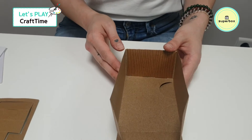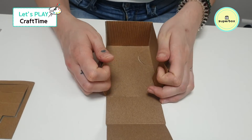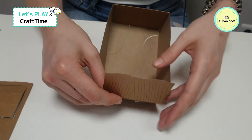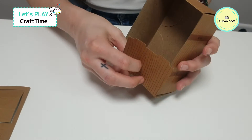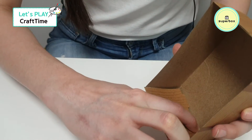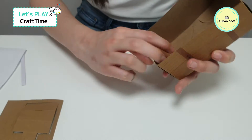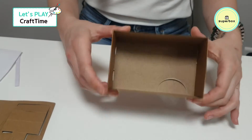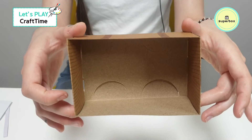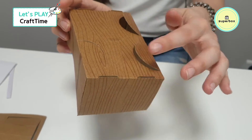Now we're going to do the other side. Push these two in all the way in, pull this up, and push it in until it pops in the bottom. Pop, and pop, just like that. And now you've got your little box, just like this. See how it's nicely popped?